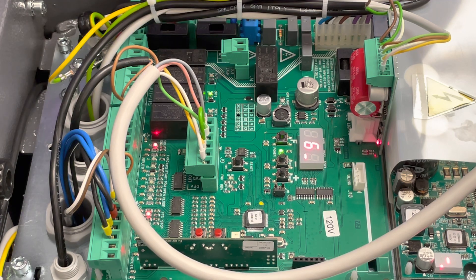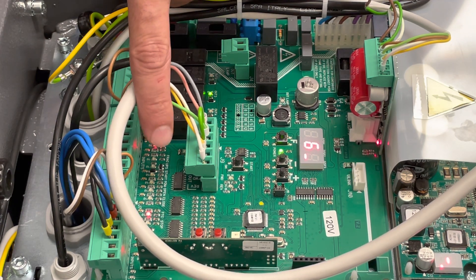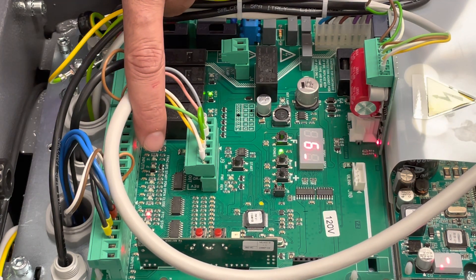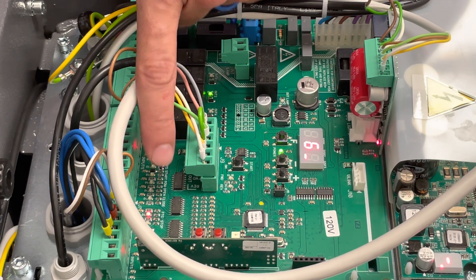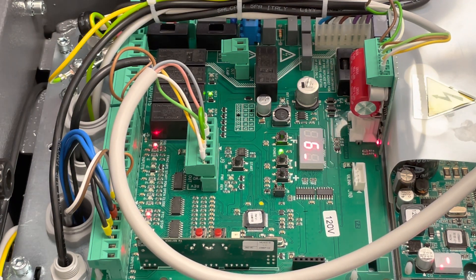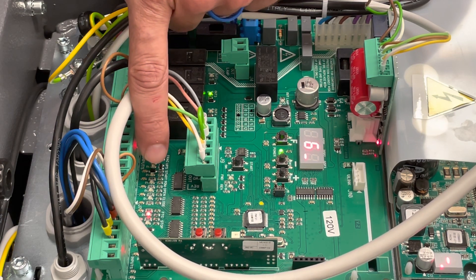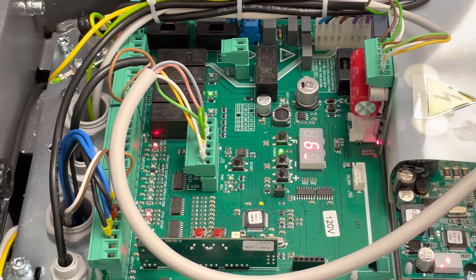A quick tip: notice all your LEDs here for your close, your open, and so on. You want to make sure that when you're not giving it an open command — whatever access control unit you're using — there should not be any light there, not even a faint light. It should be completely off. If you're still getting a faint light, you're getting backwards voltage fed into this board and you should connect an isolation relay.